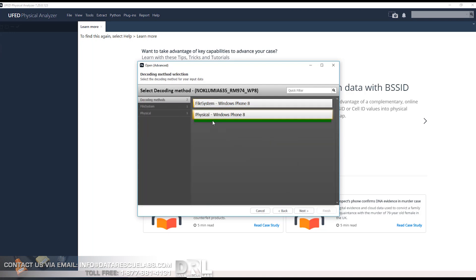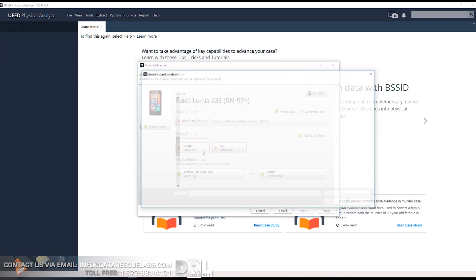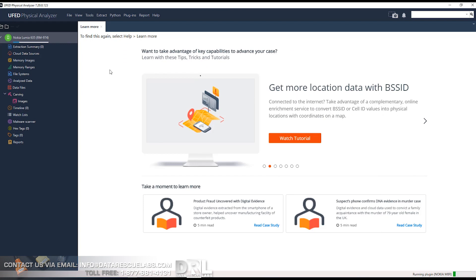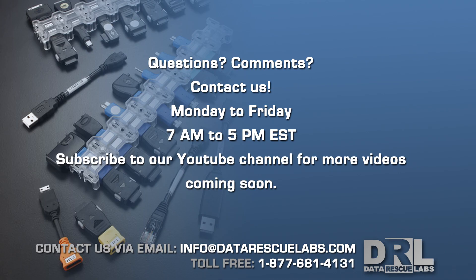The binary file is then loaded into Cellebrite Physical Analyzer, just like any other project we've done previously. You put in the model number, set the image, and the data will be decoded. Thanks for watching — we'll have another video coming up soon. If you like our videos, hit like and subscribe for more information.